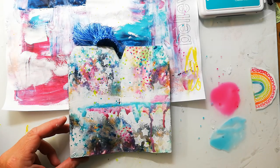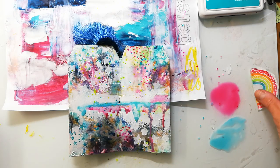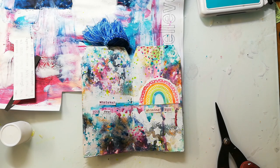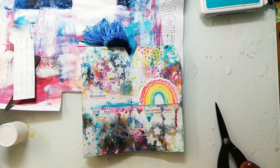When everything is dry I'm arranging my elements on the page. I'm sticking down that rainbow and I also prepared some words — these are stamped with the Mixer Sentiment stamp set onto some lightly colored patterned paper, and I just glue them down with a glue stick.